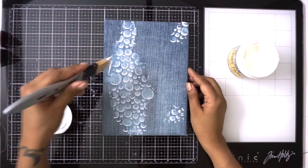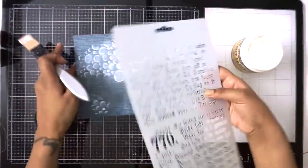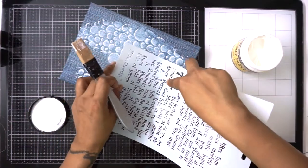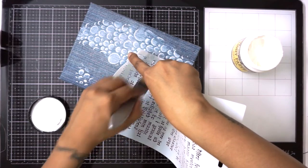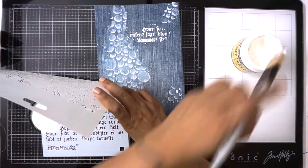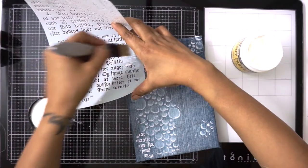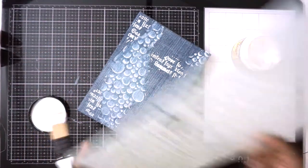I recently started doing this journaling — this was my very first journal in this notebook and I just thought to do a quick cover. Now I'm going to use this script stencil from FinnaBear and I am adding some script here, just adding a little bit around it so that it's visible when I complete my layout. I'm just quickly using my light paste to add some scripting here and there.